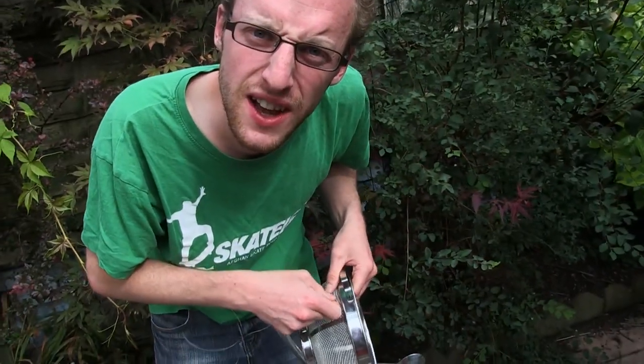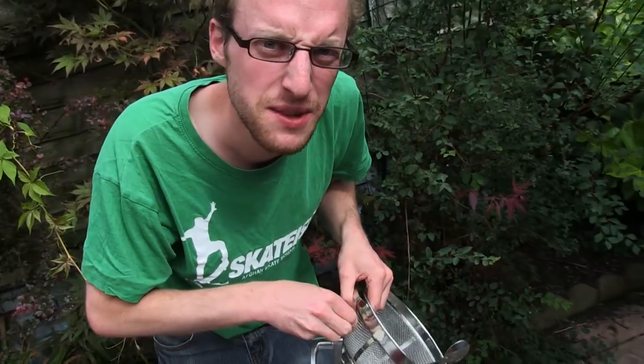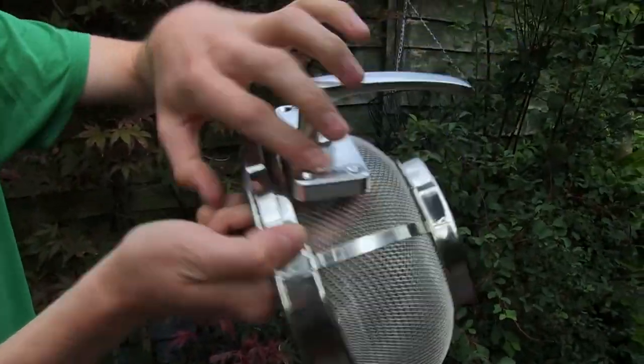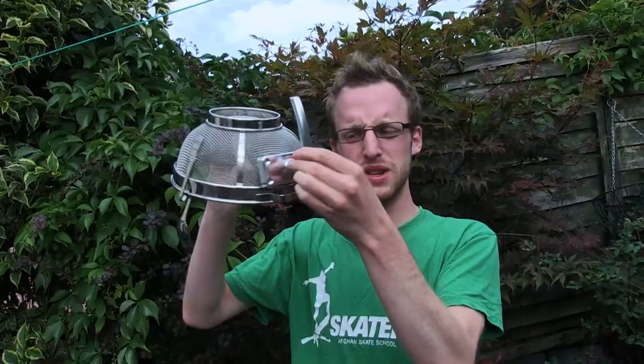The kids next door are very noisy, aren't they? But it's fine because they're having fun, and sometimes it's nice to have fun. But I can be noisy as well. It's looking pretty good. I've got it going round and round here, round and round, through there, and then up and down at the back. It's pretty secure.